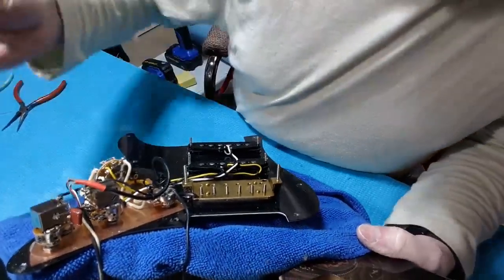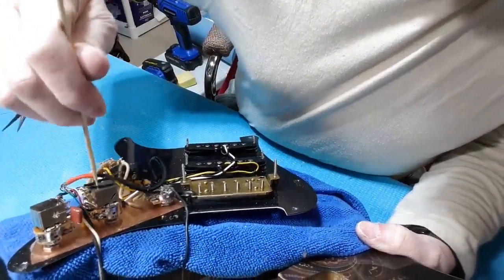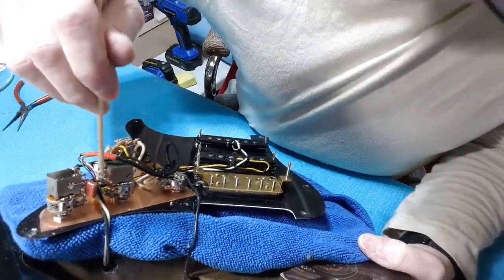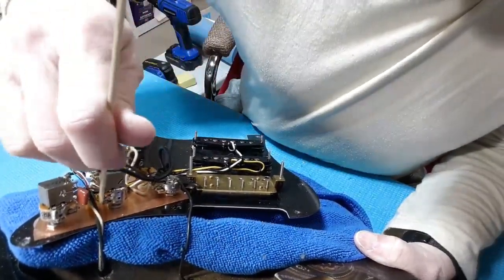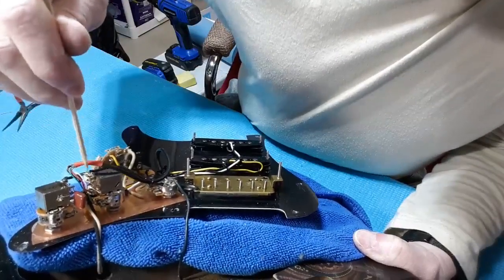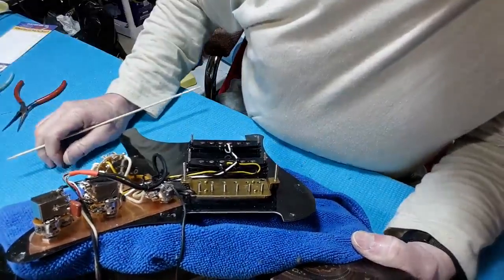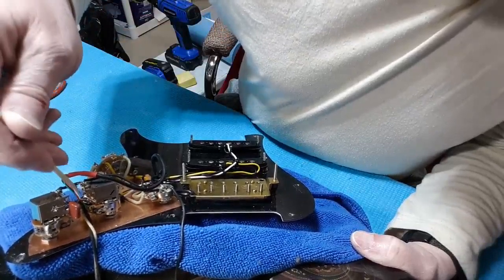I have successfully installed this little 3.3K resistor right here on the switch, and I moved the center tap to the upper lug on that switch so that when you pull it, it connects the upper two contacts. The bottom of the resistor is connected to ground through a jumper.